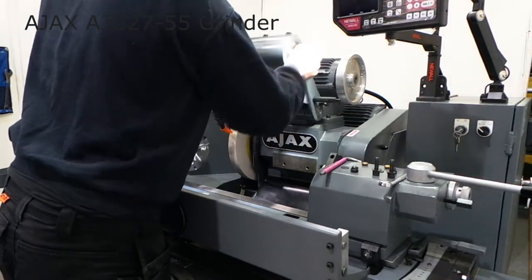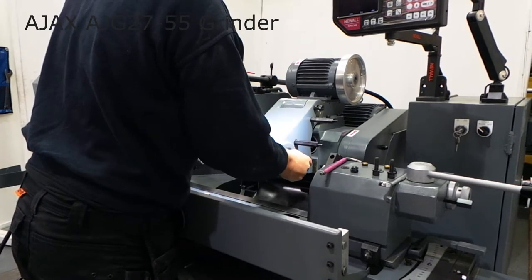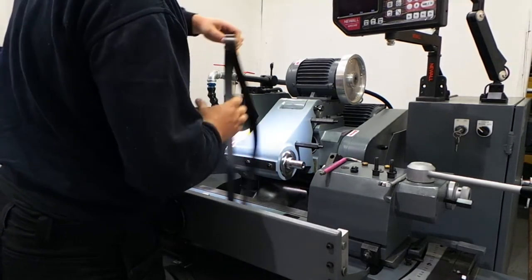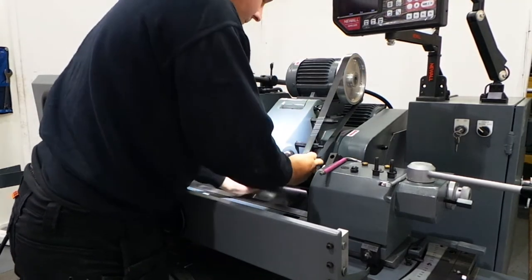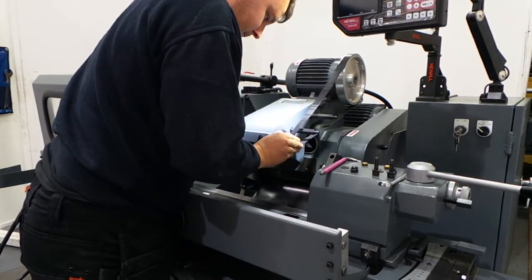Here's a short video of how to install the internal spindle on the AJG270. This model is 550mm between centers, so it's a 55mm.